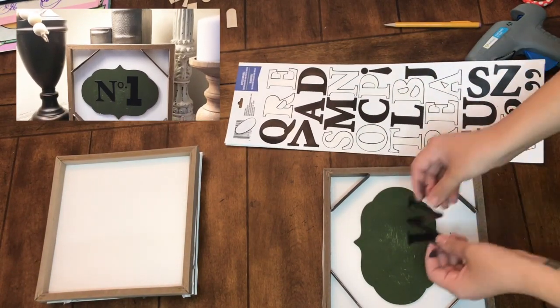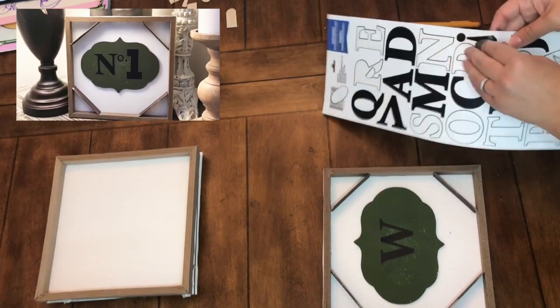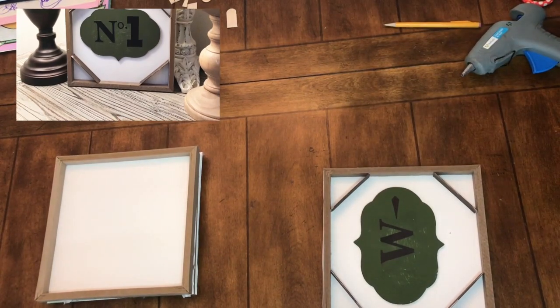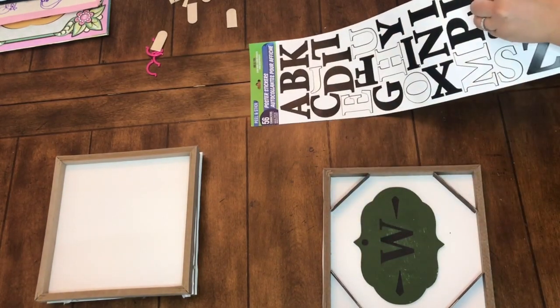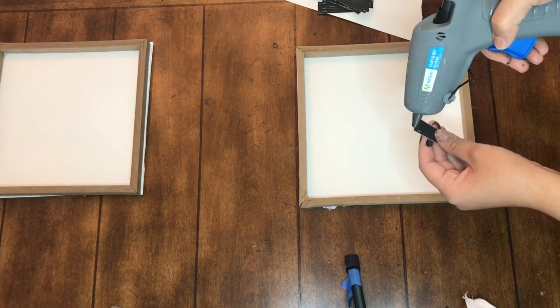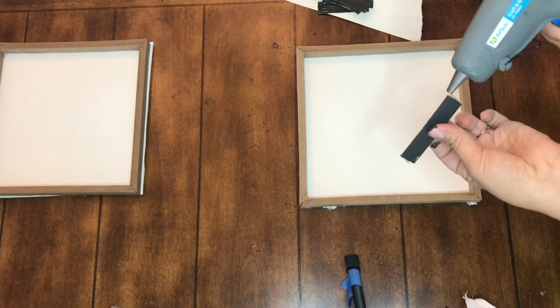Since I wanted this to be a little bit different for my entryway, I took off where I had it say 'number one' and decided to put a monogram on there instead. I used exclamation points just to add a little decorative touch to the middle square.